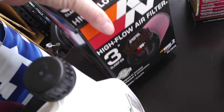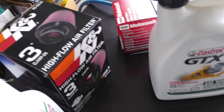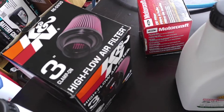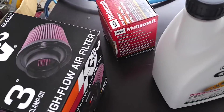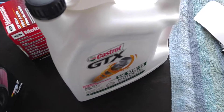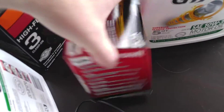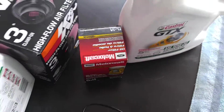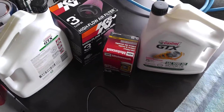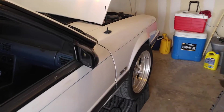Picked up a K&N — it's definitely bigger than the one I got on now, so hopefully it should breathe a little bit better. The oil I'm running is 10-30 and a Ford oil filter. That's it right now on the car; I haven't done anything else with it.